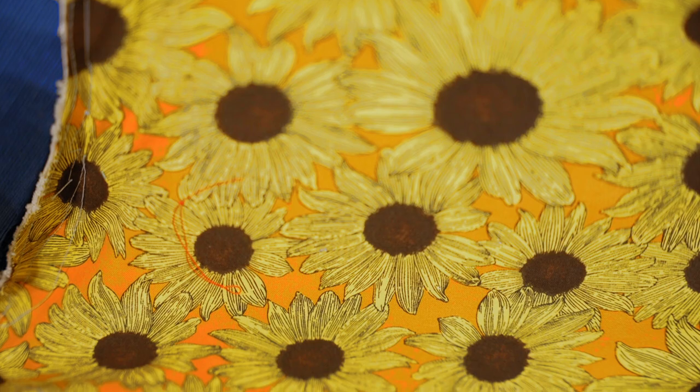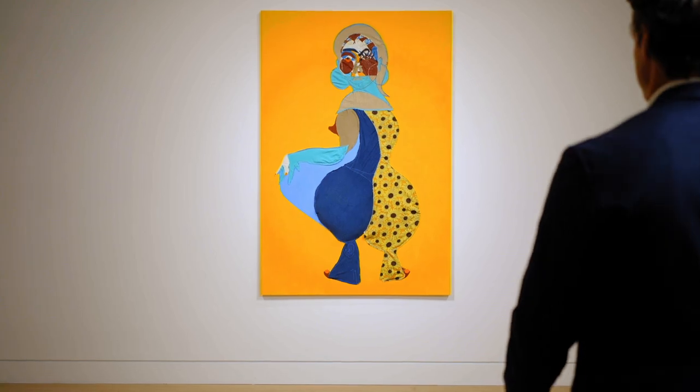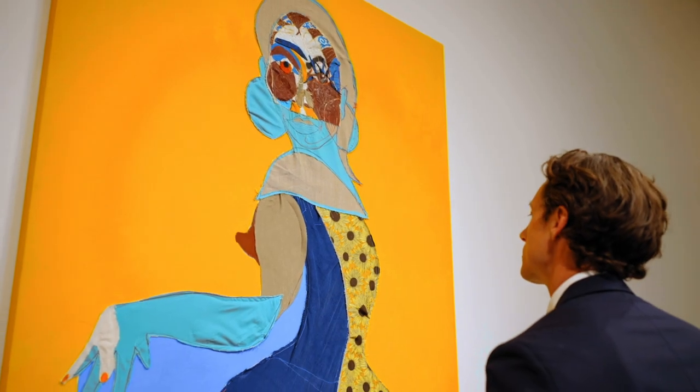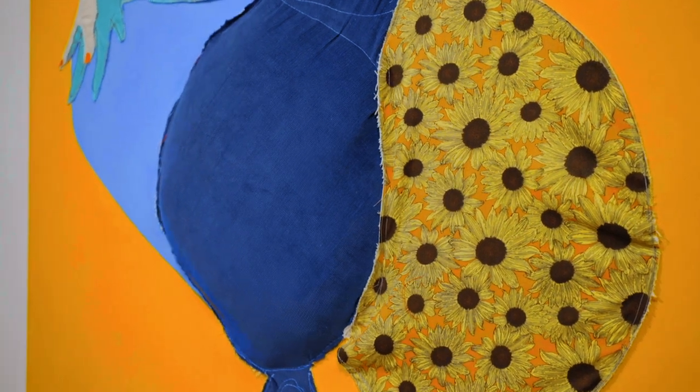Karma is composed of fantastically vibrant contrasts of block blues, earthy tones, and a joyfully patterned sunflower fabric arranged against the marigold ground. It is an immediately arresting and striking three-dimensional portrait by American artist Shabalala herself, one of her few works to incorporate padding in the construction of a figure.